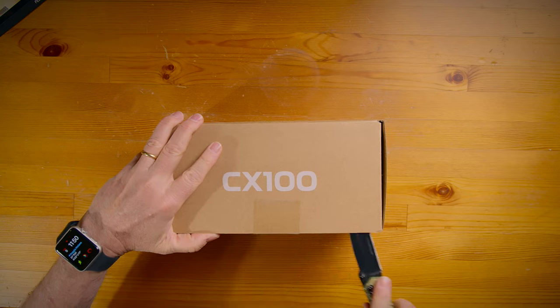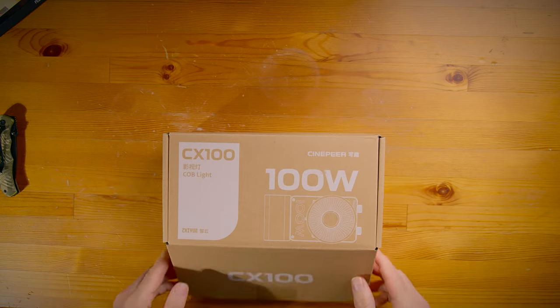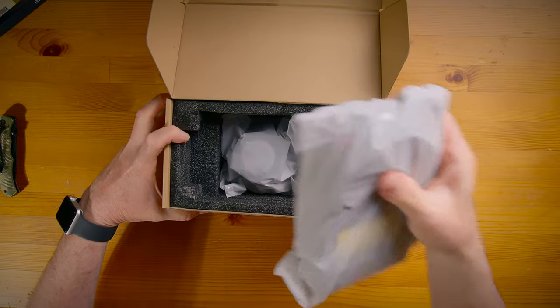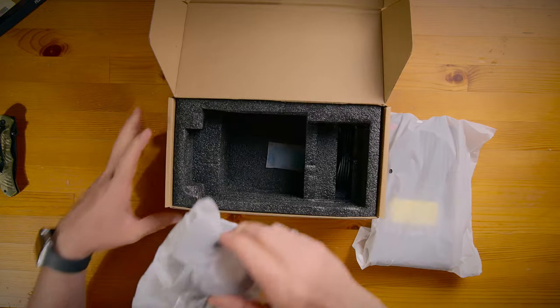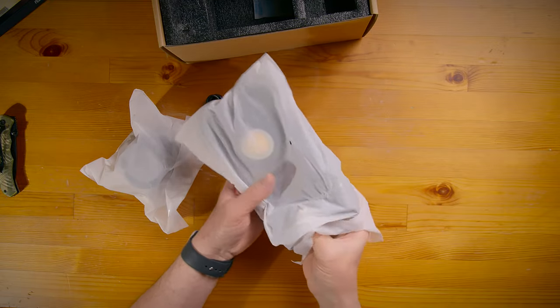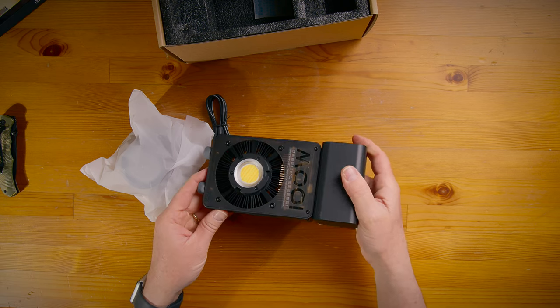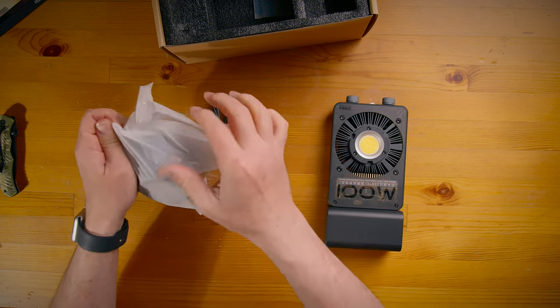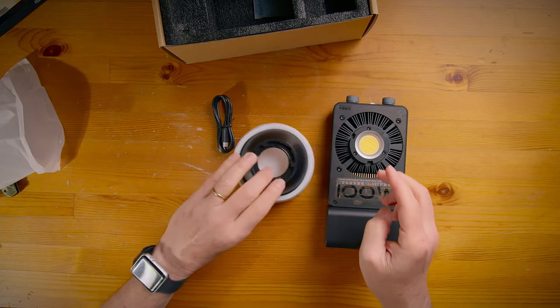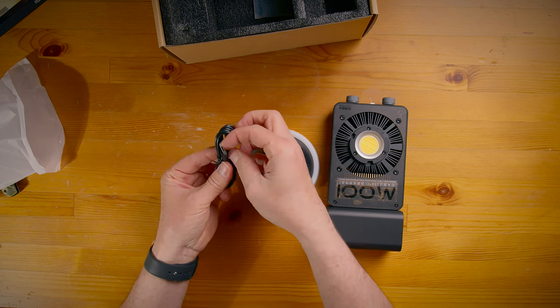A few years back, lights with 100 watts were big boys — look at this thing. In the box we get the warranty card, the manual, the CX 100W light, the reflector with a cool silicon light diffuser, and the USB cable.